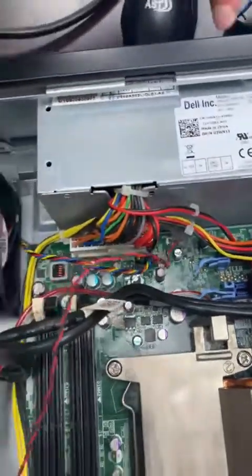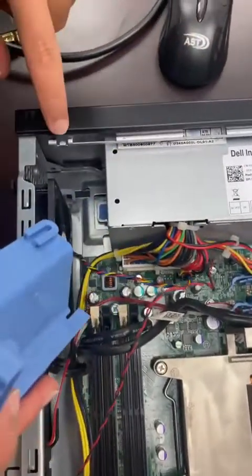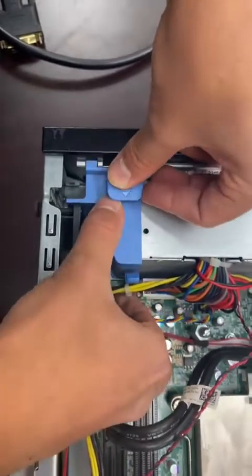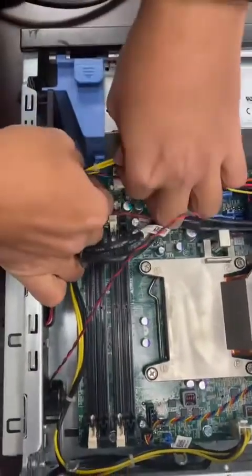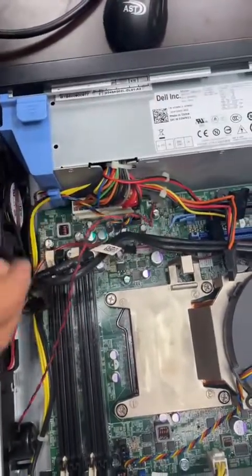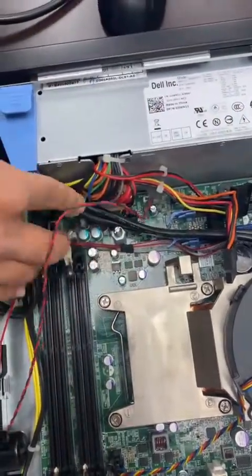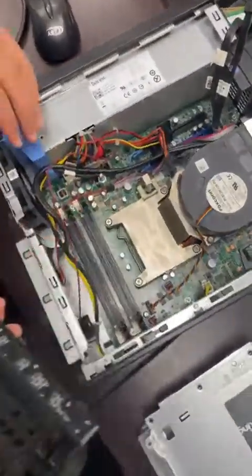Now we rebuild the computer. First, reattach the cable holder — there's a notch to align it. Once it's in place, route the cables through it, including the fan cable and any others nearby. Make sure everything is clear so we don't have issues with the hard drive cage.